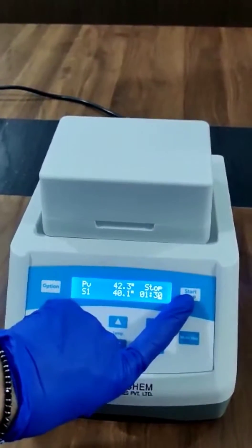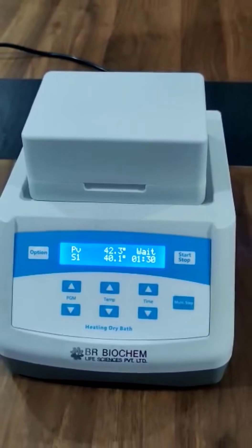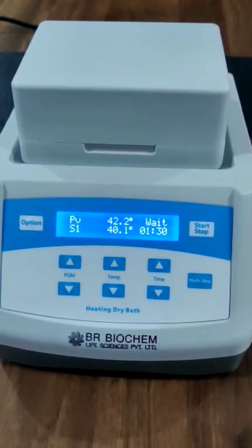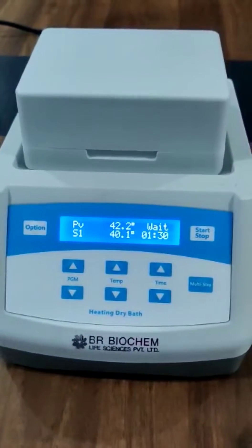Just press this key and wait. Now the incubator starts working.